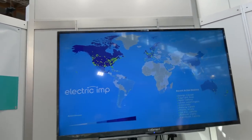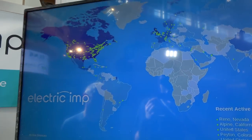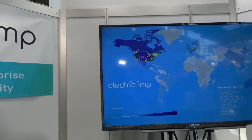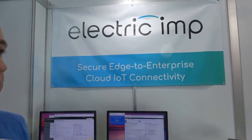Right here on the screen you can see what's going on — there are active devices all over the world. These are actually live real-time connections into our system. We have over a million devices on the platform and we process many billions of messages every month. This map shows the GeoIP locations of where we see devices connecting from.